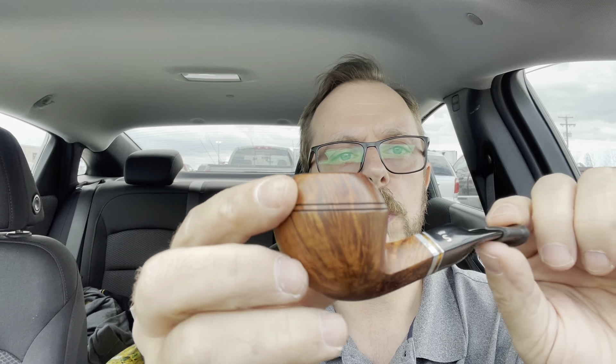Next, this is my first Stanwell. I love this thing — it's a Trio. The aluminum's got some corrosion; it's aluminum, it corrodes, that just happens. But it's got the metal inlay and it's just a cool little pipe. It smokes great — I only smoke vapors out of it. It's just a great pipe.